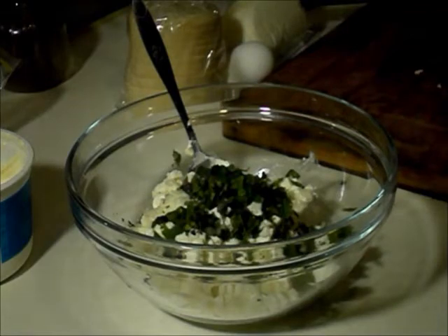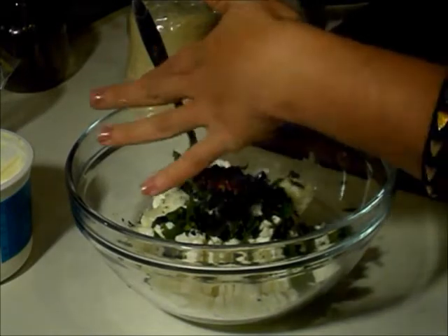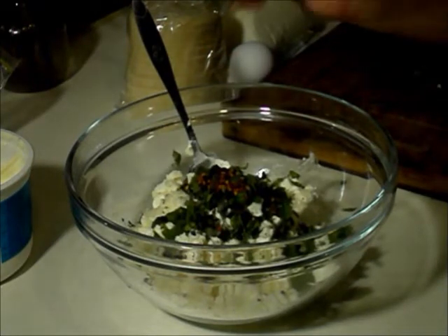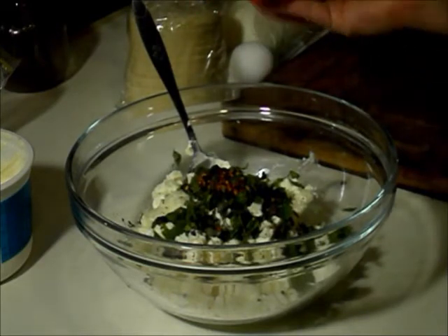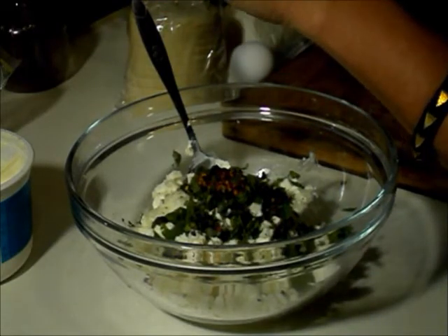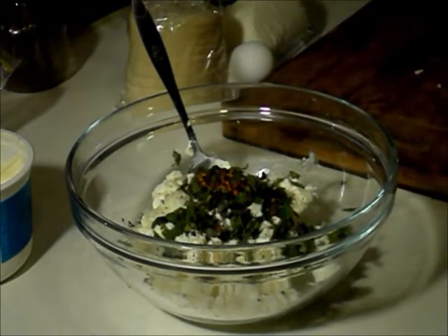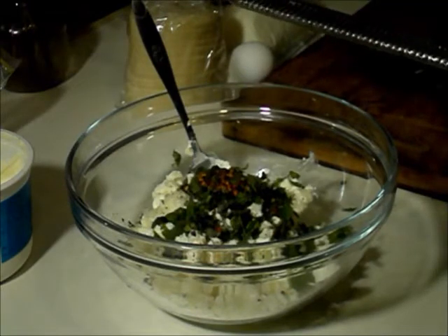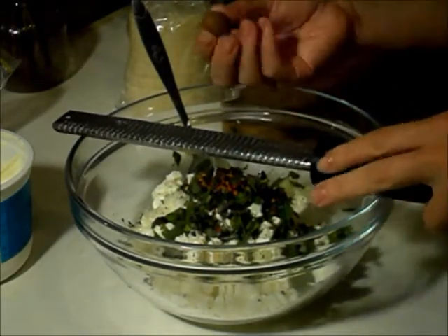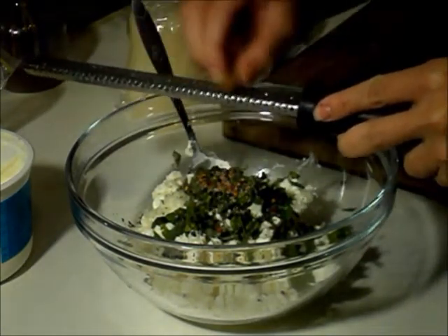I'm going to add some crushed chili flakes, because I really like that. I'll show you how much — about that much. I'm going to add a little bit of salt; you don't want to overdo it because there's already a lot of salt in the pecorino cheese. Some black pepper. And the last thing — the secret ingredient — is freshly grated nutmeg. You add this sometimes to bechamel sauces, alfredo, any kind of really mild white Italian sauce. Nutmeg is great; it just gives it a little something extra special.